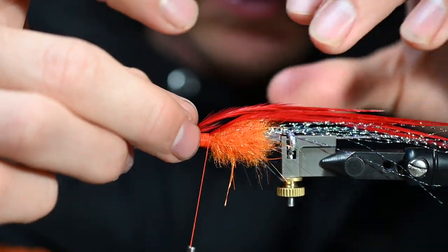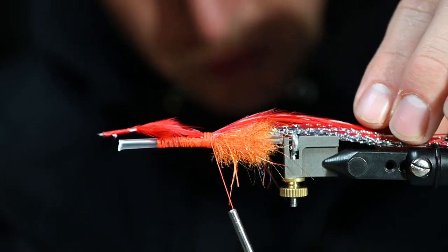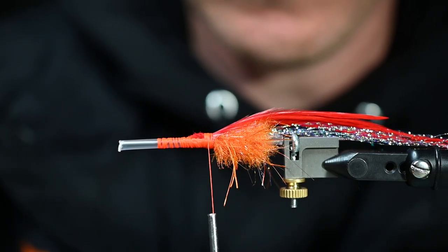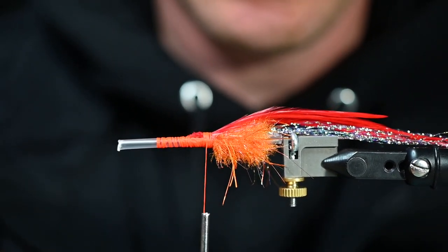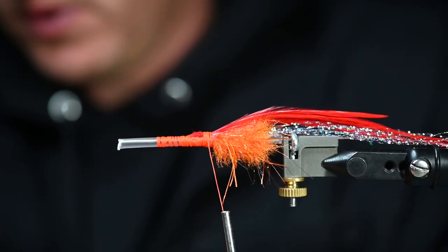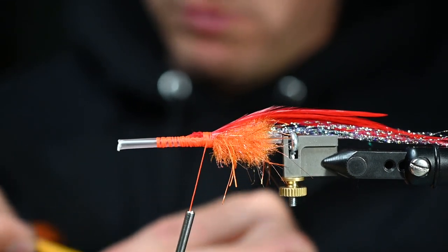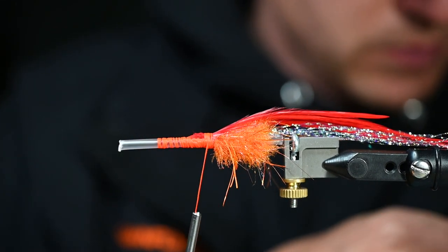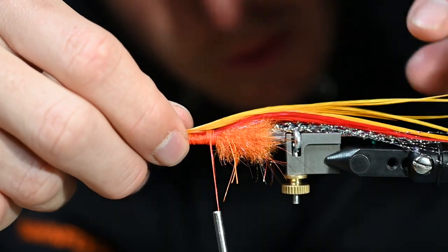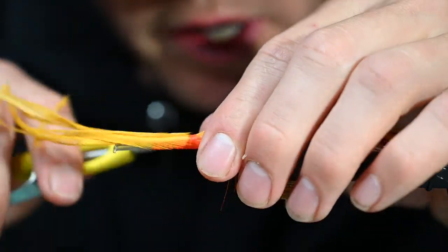We'll throw about five red feathers on there — we'll end up using probably 20 feathers or more on this fly, which is always really cool. I've been liking to stack them, so I'm going to go red and then work my way through these colors. Going straight on top with all of these feathers — it just feels like it gives the most movement.